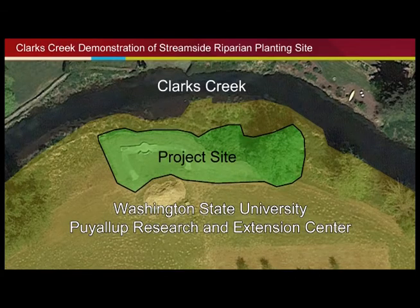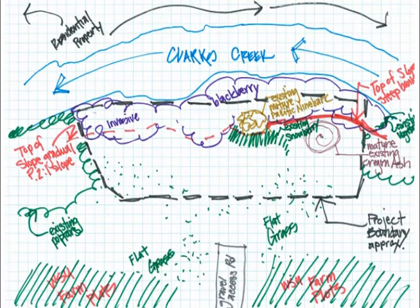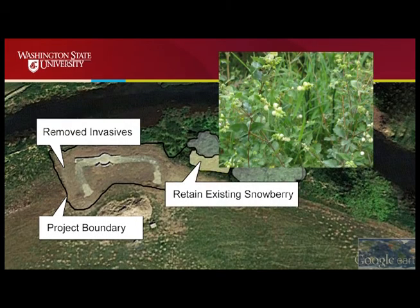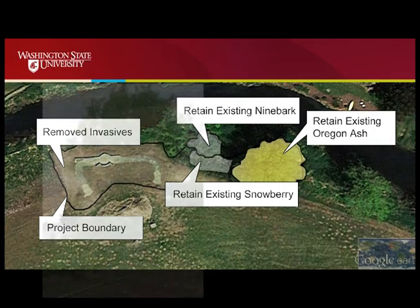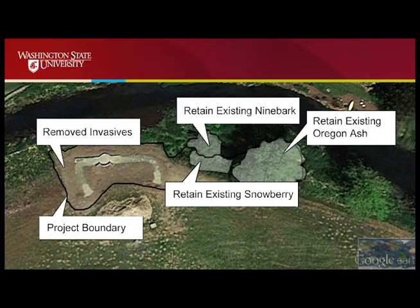We're using about 110 linear feet of our property on Clark's Creek. The first step in starting any project is to do a site inventory. We had a lot of invasive blackberry we had to get rid of. We also found snowberries and a gorgeous large Pacific ninebark that we could save. There's also an Oregon ash on the site that became part of our design. So we preserved the good plants and got rid of the invasive plants.